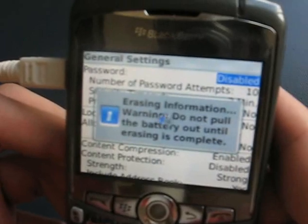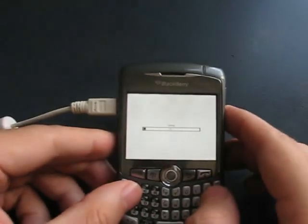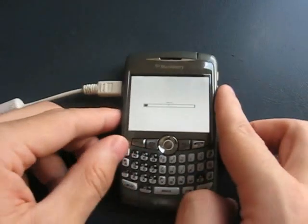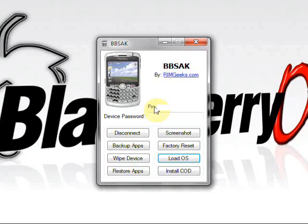After you hit Enter, it'll give you a warning saying don't pull the battery — whatever you do, don't pull the battery. Then you'll see the loading icon, which is very quick and doesn't take too long. After it's done wiping, it'll do another reboot.